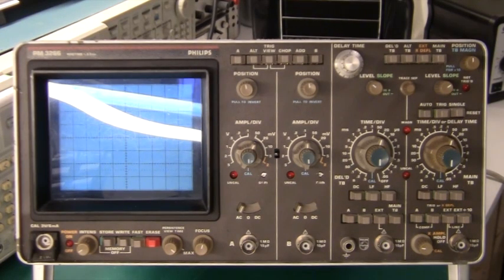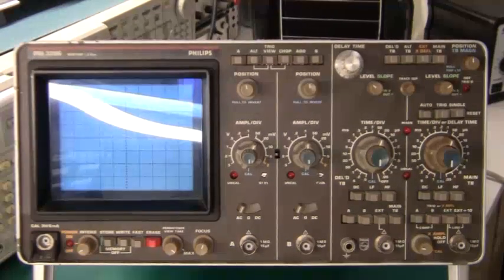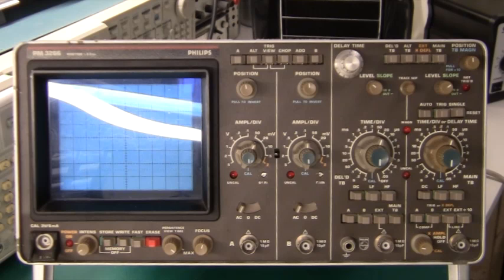I bought this on eBay for 50 euros. In the ad it said the oscilloscope was sold as not working, and also that there were two dots on the display but they were not moving. Based on that I could deduce that the high voltage circuit is working and that the vertical amplifiers are also working. So the only thing not working would be the deflection. I went online to look for the service manual and luckily it was available. Looking through it I could see that everything was transistor based, and I had confidence I could fix this. As long as the high voltage circuit and the power supply were okay, I wouldn't have a problem. So it looked like it would be a simple repair.